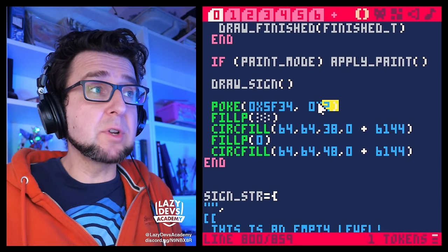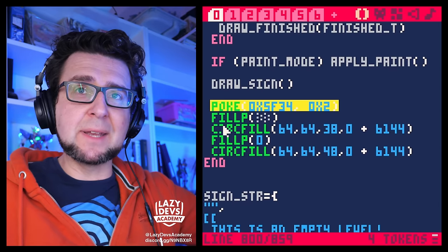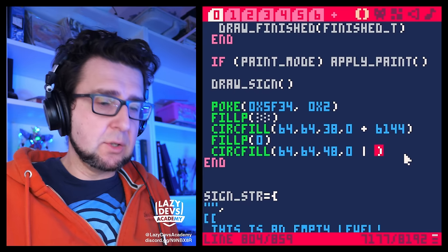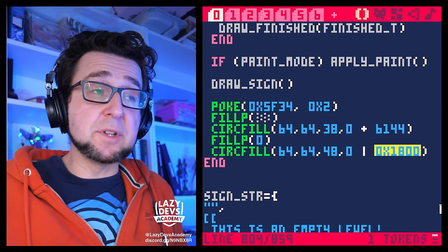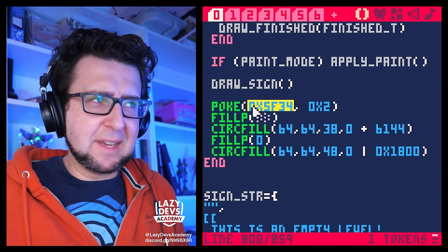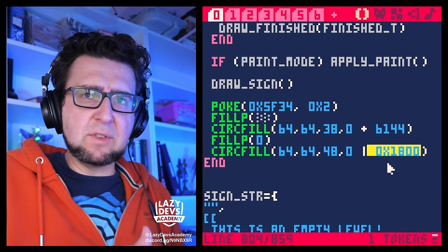Just to clarify: the poke at address 0x5f34 doesn't have to be in the draw function — you can put it in init and only poke it once. In the documentation, it actually uses an OR (pipe) with hexadecimal number 0x1800, rather than just adding a number. That's the same thing; Zep prefers hexadecimal because it's easier to understand the bytes being shifted. This raises questions about why this specific address and why these specific values.